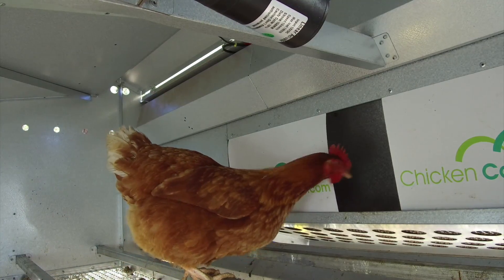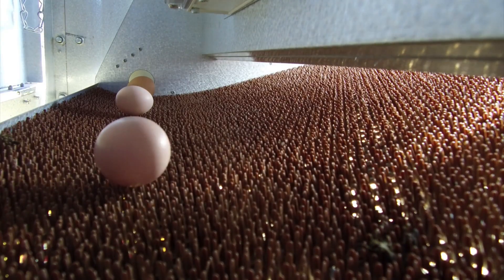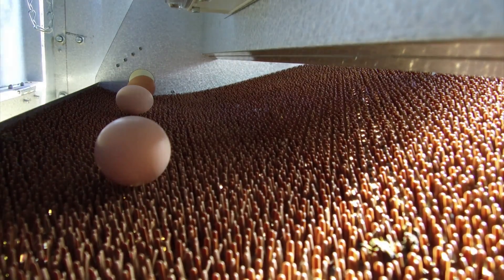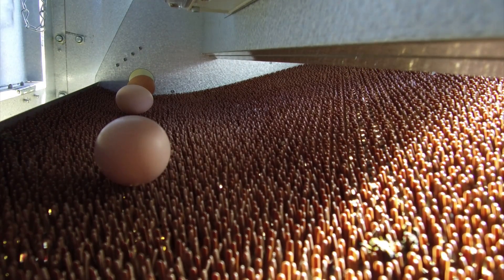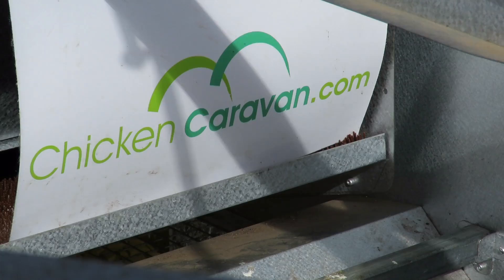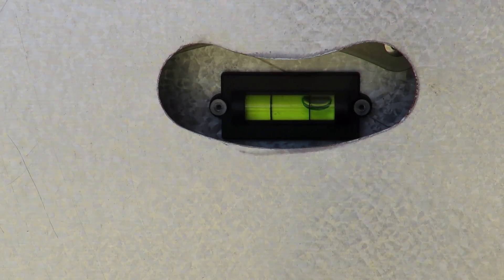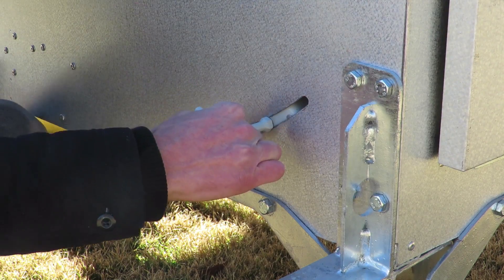The design of the nest box ensures no broken eggs, because once the hen lays her egg, it gently rolls away and is no longer at risk of being stepped on and broken by another chicken coming in or out of the nest box. The nest box system can be levelled in case you are parked on uneven ground. Once levelled, just lock it off in place.